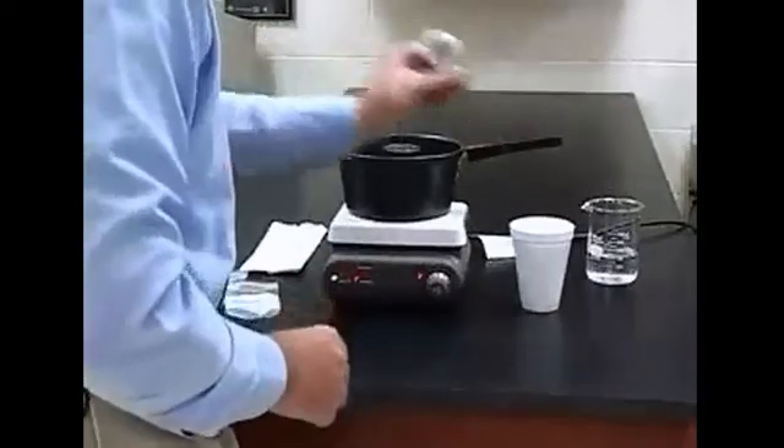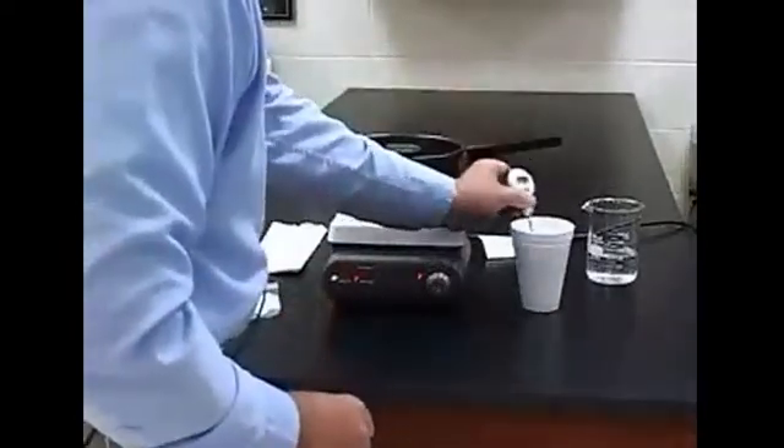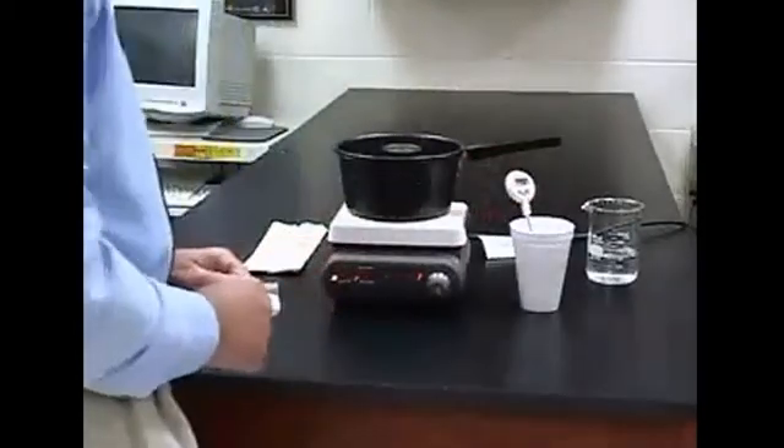Measure the temperature of the water. Record that as the cold temperature of the water.